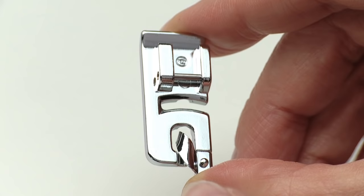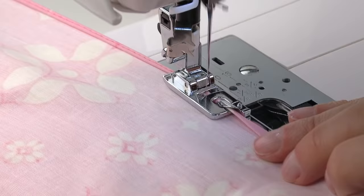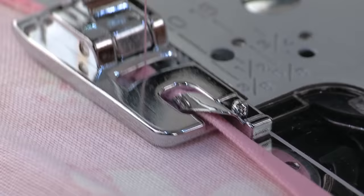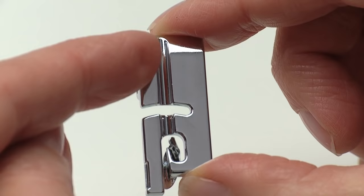There is a small scroll at the front of the foot which guides the edge of the fabric, rolling it over and enclosing the raw edge. The straight stitch sews the small hem in place. There is a slight groove on the underside of the foot to accommodate the thickness of the hem once it has been stitched.